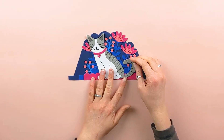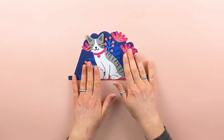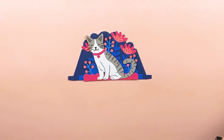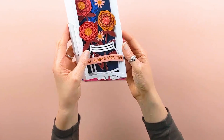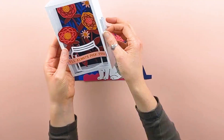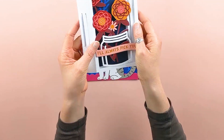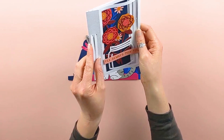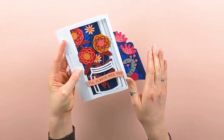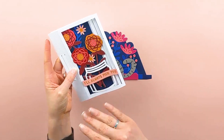I do have another card type called a slot card. Instead of the middle pieces being glued into the structure of the card, the middle pieces have tabs that are stuck inside slots on the side of the card. If you have that style of card, I will link the tutorial on how to assemble that below.